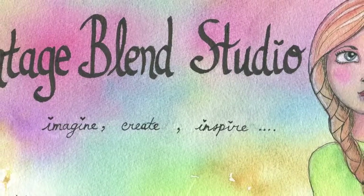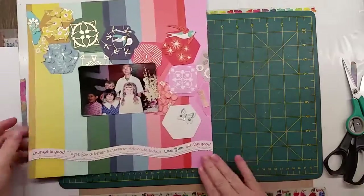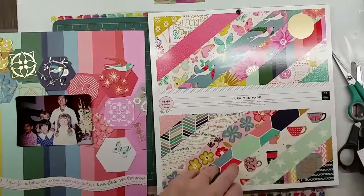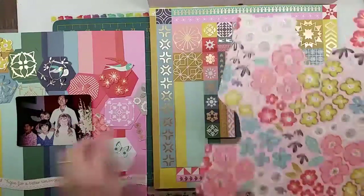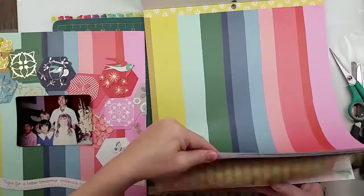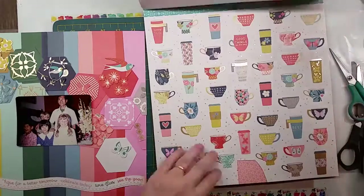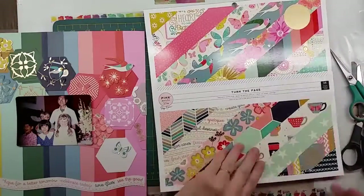Welcome to Vintage Blend Studio — come and create with me! Hi guys, I'm back doing a scrapbooking page. I've used all different bits and pieces from the Pink Paisley collection, which I'll show you along the way. I'm doing a picture of myself in the 70s and I'm trying to do it monogrammatically.